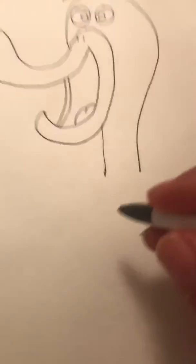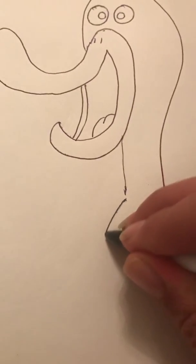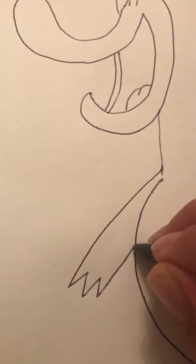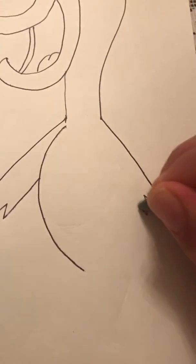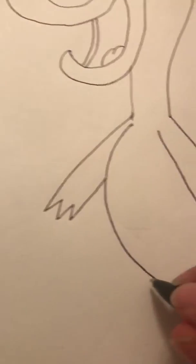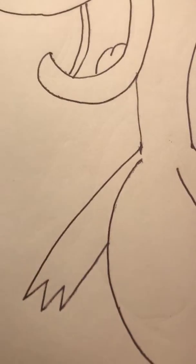All right, now we got his eyebrows — nice. Now we're gonna draw the body. That's how you draw the simple head. Now we're gonna do the body part. I always leave this part open to make room for the hand. I'm just gonna do a little tail — closes up.